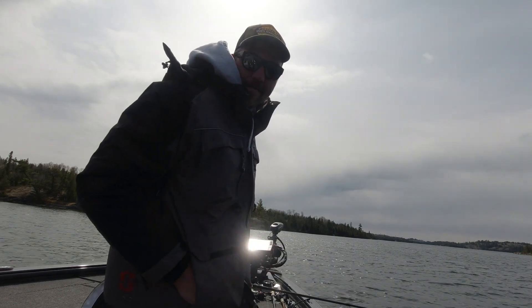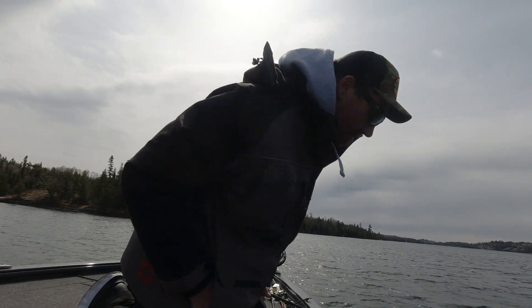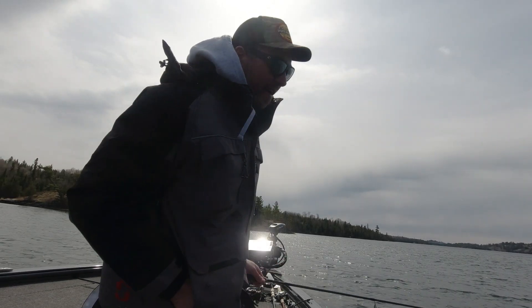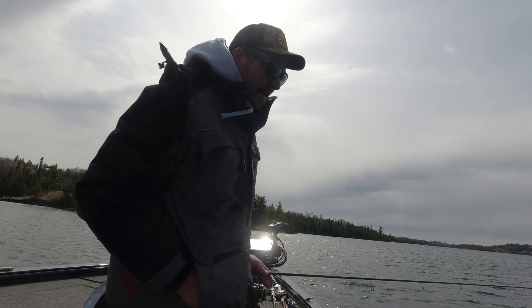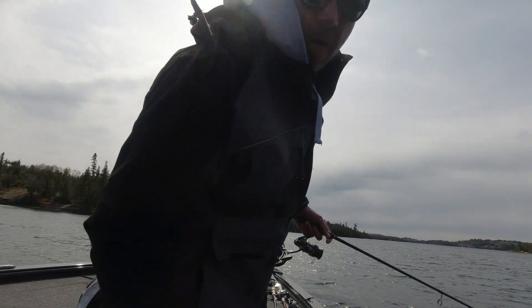Like, subscribe, comment. Sorry about the wind noise — it's a hurricane out here. And let's see your five. No air rigs either.